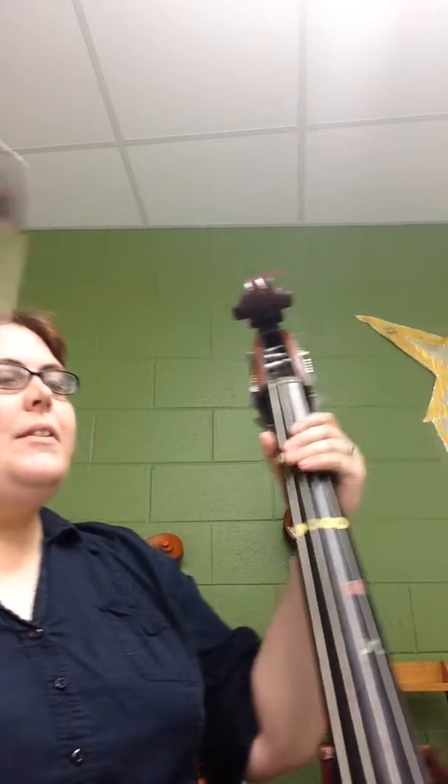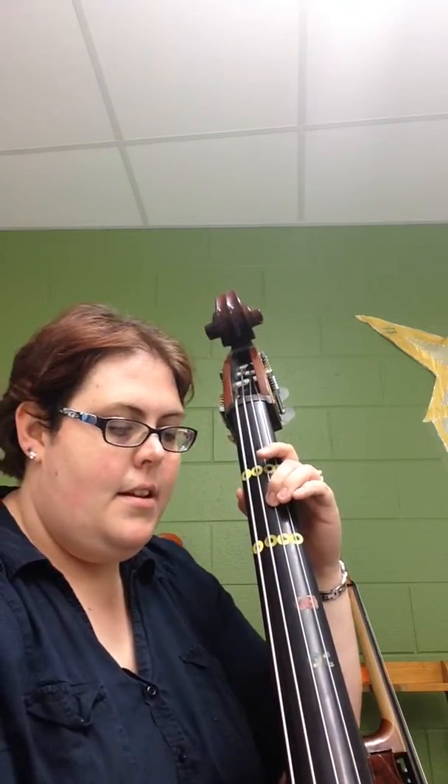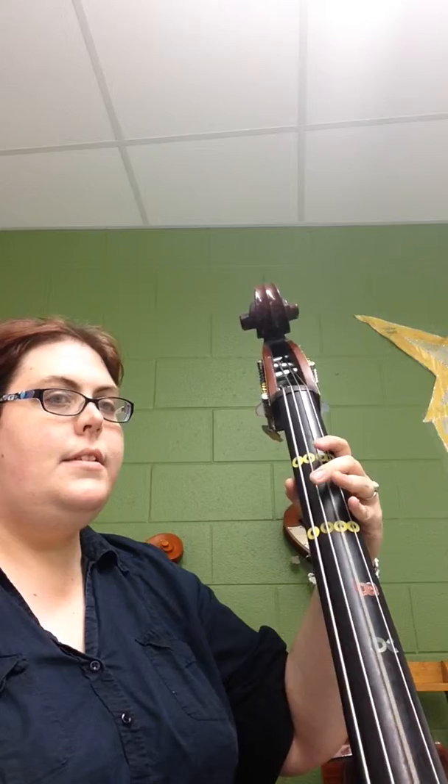Okay, here we go. From the beginning — that 4 that you see is really a 2 because it's F natural. 1, 2, 3, rest. 2, 3, 4, 1, 2 — this is a 2.